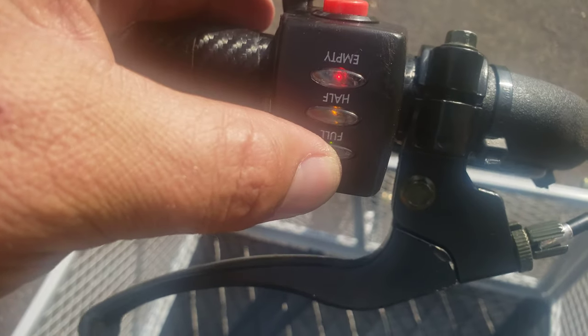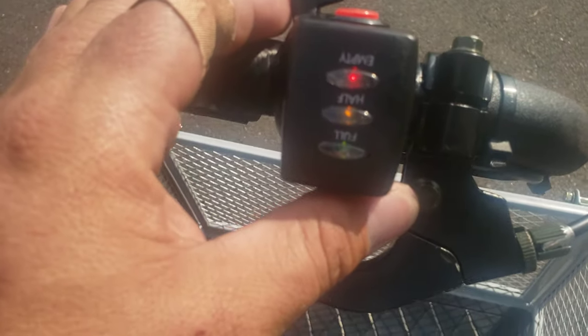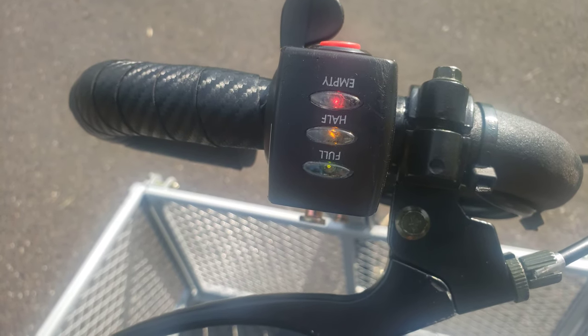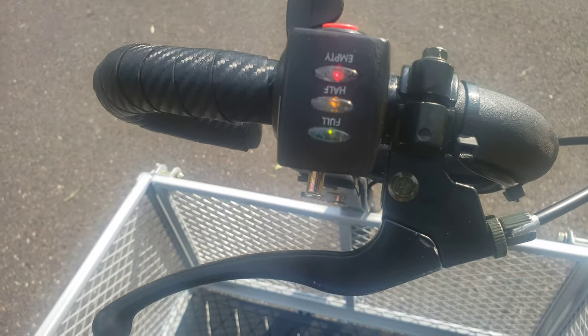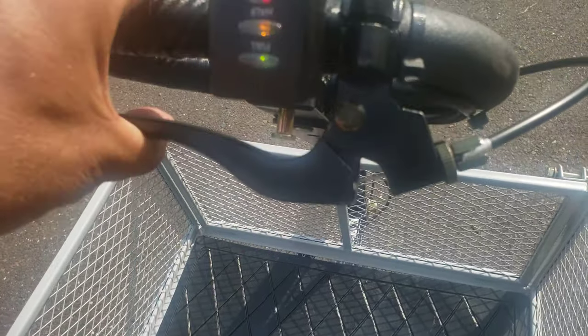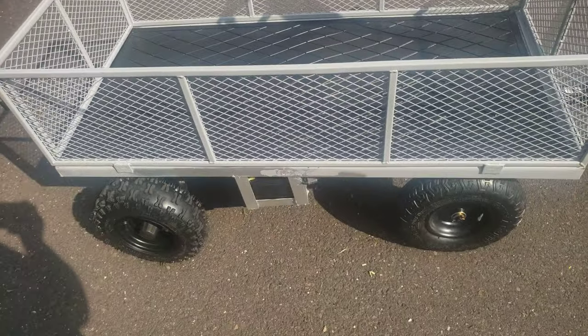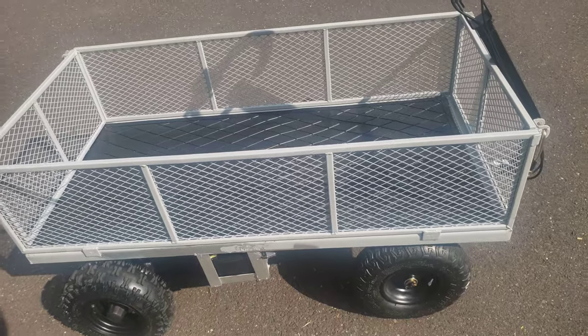Up here you'll see the throttle switch, and this throttle also has an on-off, so you have double safety. I really like this throttle switch because it also has indicators for the voltage — when it starts to wear down, it'll indicate it. Handbrake is here as well.